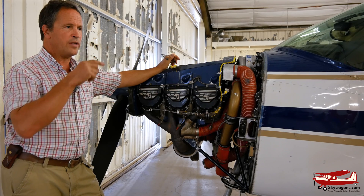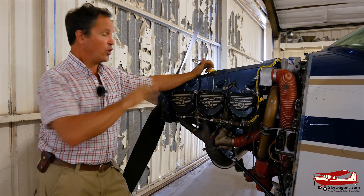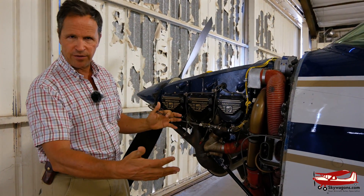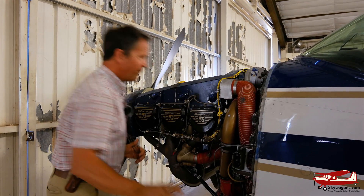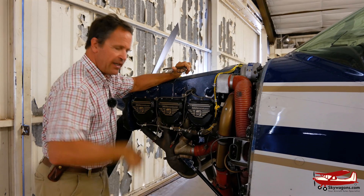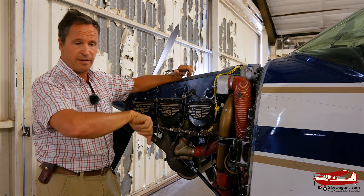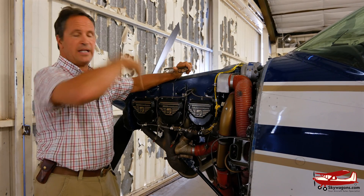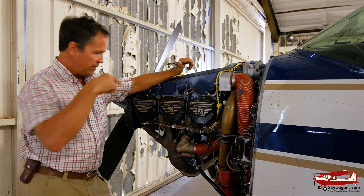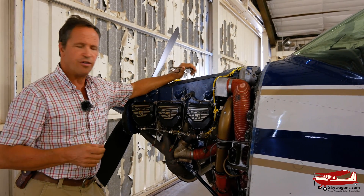The O-470U — opposed 470 cubic inch Continental — is in the 1977 to 1986 182. This is a good old O-470U in a 1979 182. A turbocharger, for anybody who doesn't know, is a turbine spun by the exhaust blasting out of the engine. Through a bearing, there's an impeller on the other side sucking air in, driven by the exhaust, and jamming it into the engine — giving it artificially high manifold pressure through forced induction. Turbochargers are fed with high-temperature oil down to a bearing, and they run up to 1500 degrees.